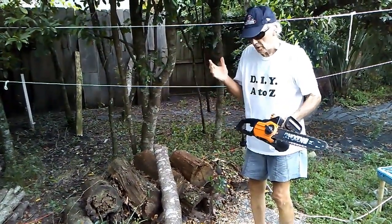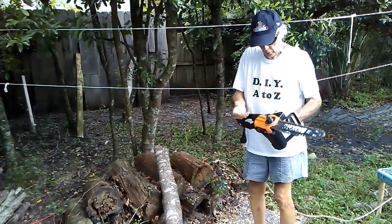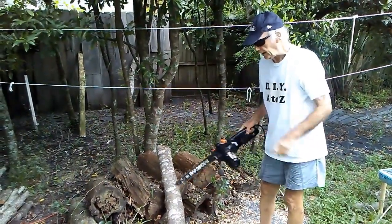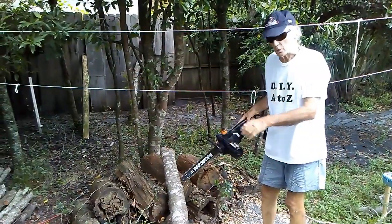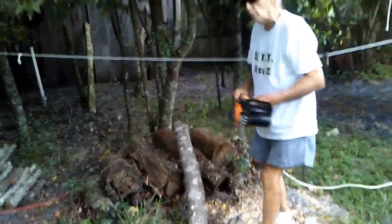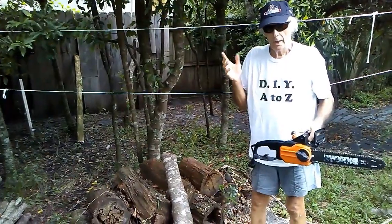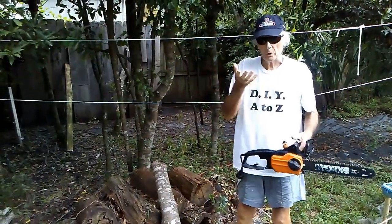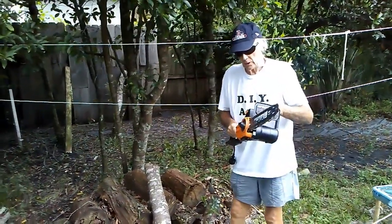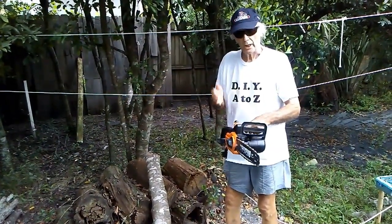If it does jump off the sprocket, I've shown how easy it is to get it back on. But there's a way also to cut in which it won't jam when the branch collapses. There was one time after a big windstorm, a tree broke about a third of the way up — about eight feet up — and it was propped like this. I tried to cut straight down through it and the blade totally jammed.